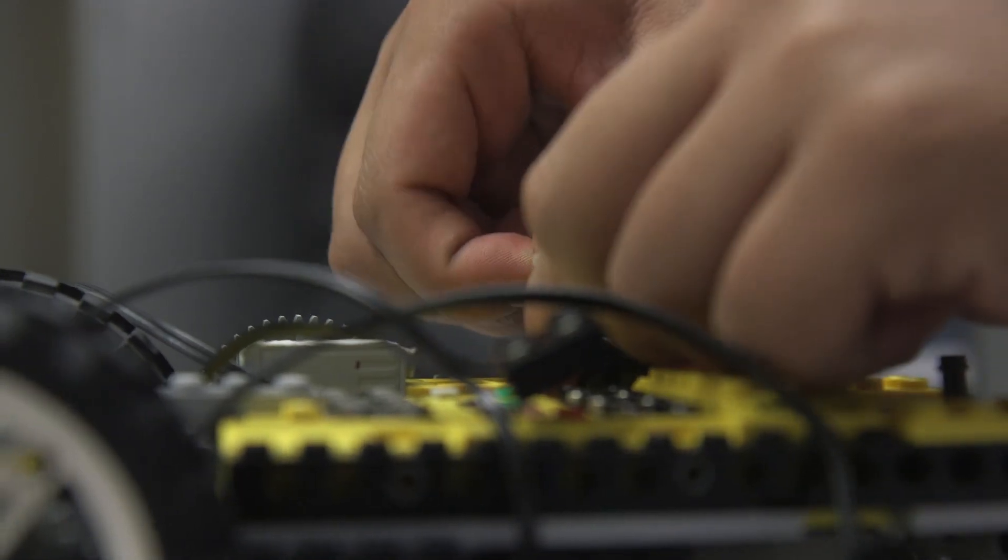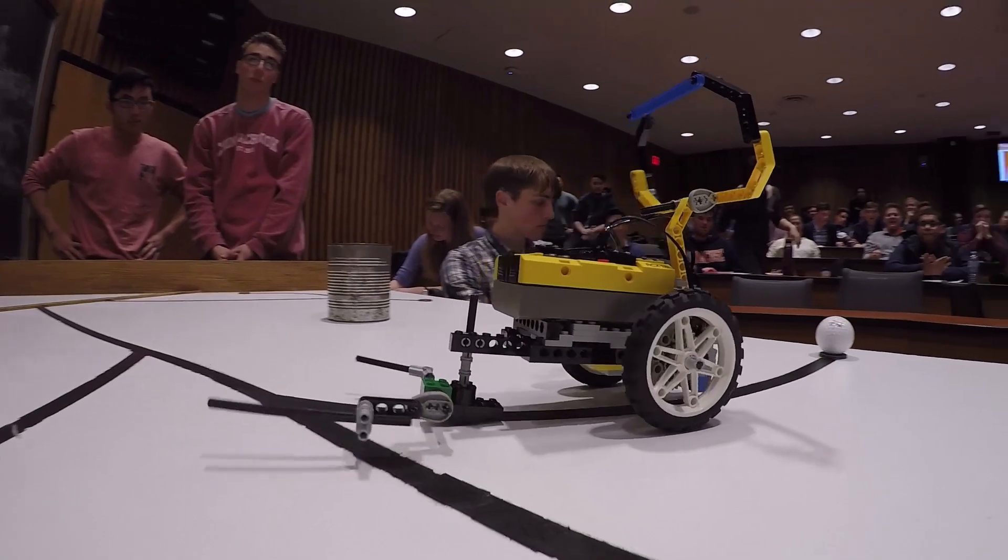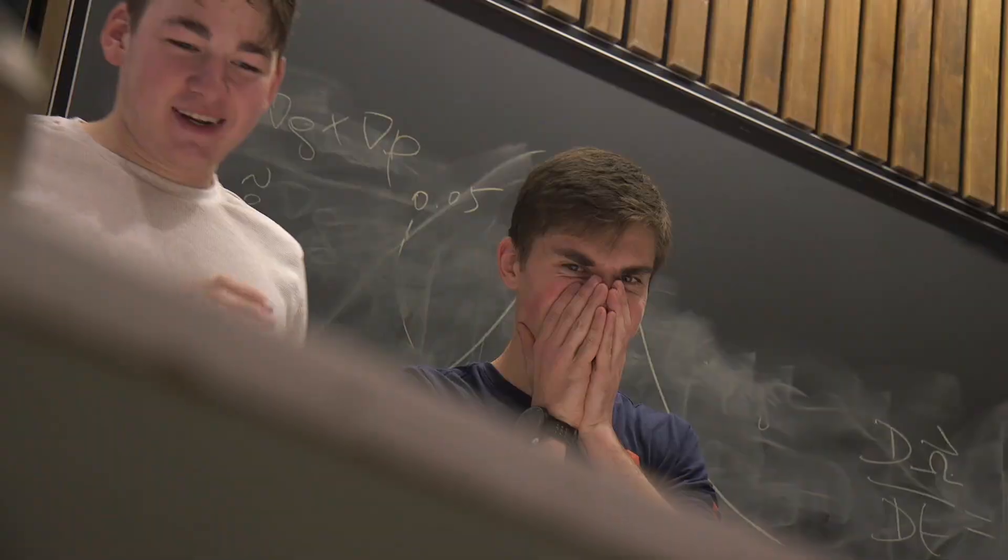I'm hoping this is what being an engineer feels like, you know. When you're finally done with your stuff, you get to show it in front of everyone.